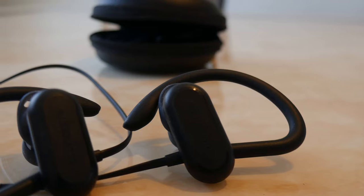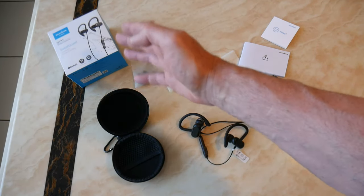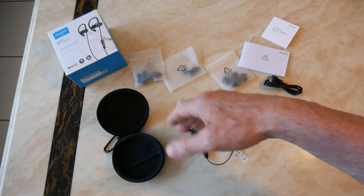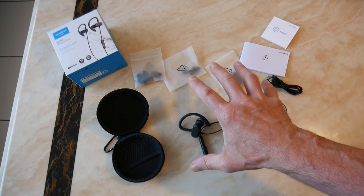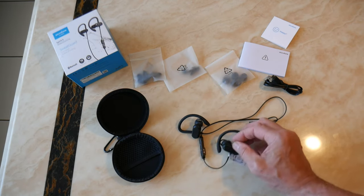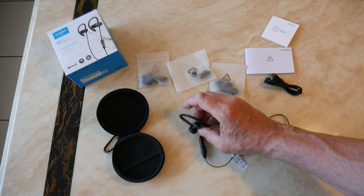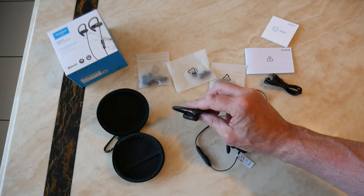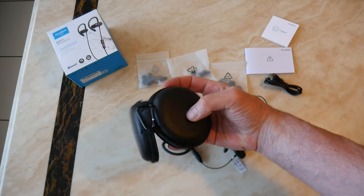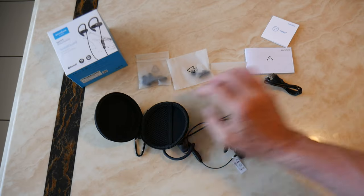Everything they come with is here. The box — look, who cares about the box? A lot of people focus on the box, but the box is going to end up in the bin. It's how good the headphones are that matters. The headphones clip over your ears and come with loads of different spare ear bud parts so you can adjust them to fit your ears properly. There's also a handy little carry case with a carabiner clip so you can clip it onto your belt or whatever.